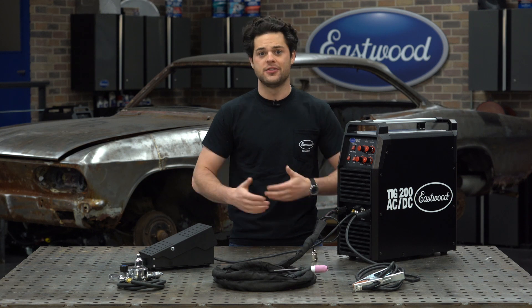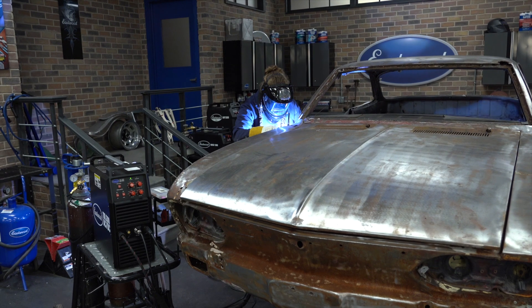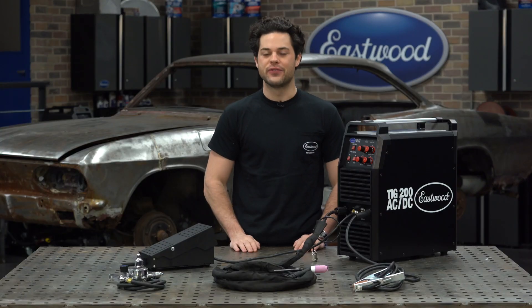The grounding cable should be more than enough to reach whatever it is you're trying to ground. The TIG torch cable is 12 foot, which again is plenty of cable to TIG weld comfortably. To get you started, this kit also includes some tungsten.